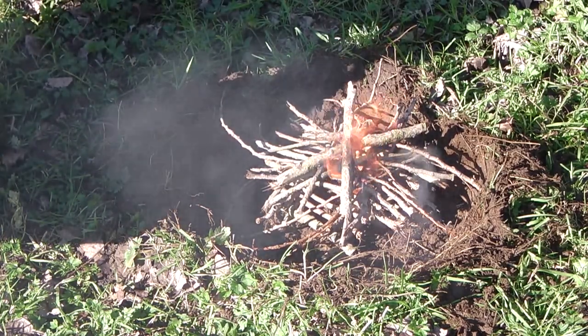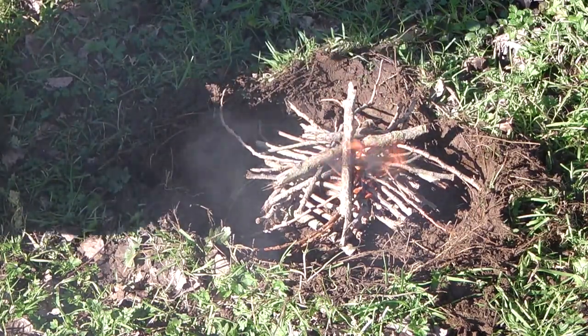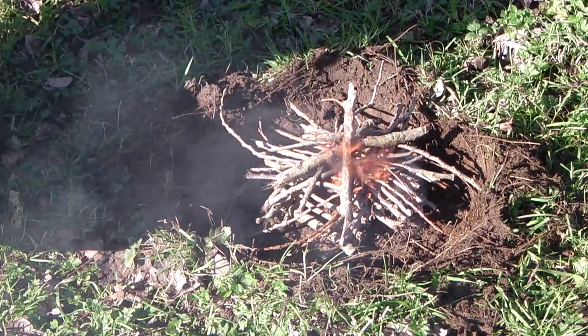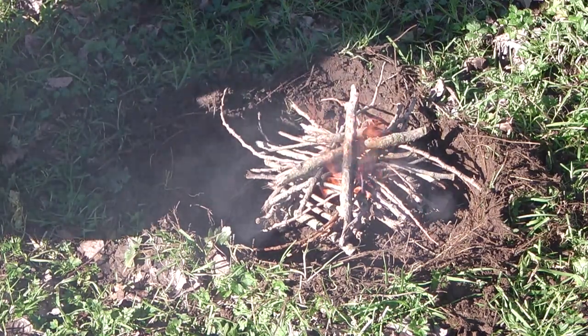We'll get that going, and once that all burns down I'll show you how to take the slime off the eel. So we'll just wait a while and get into it.